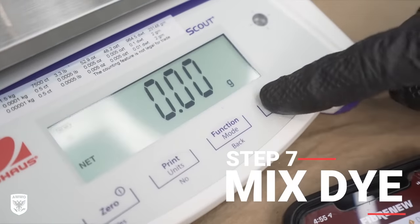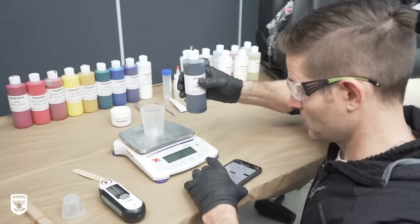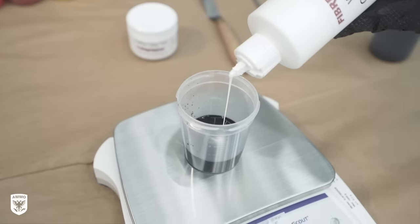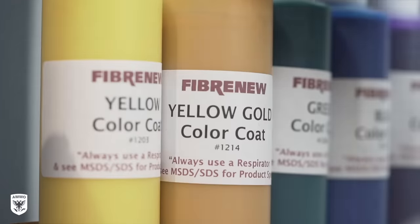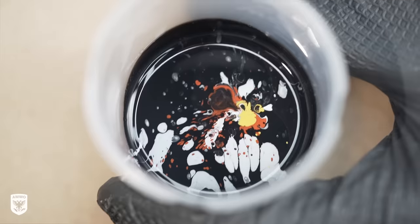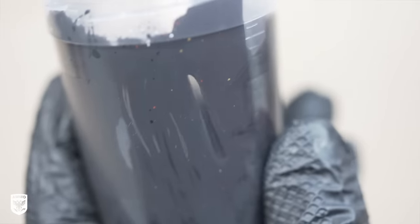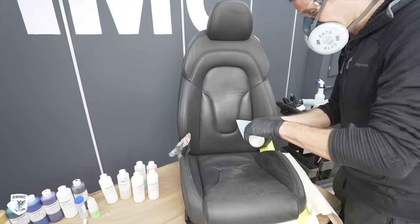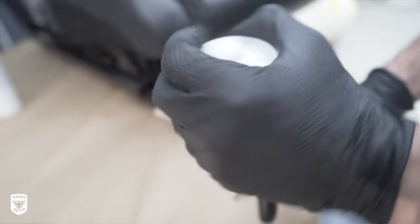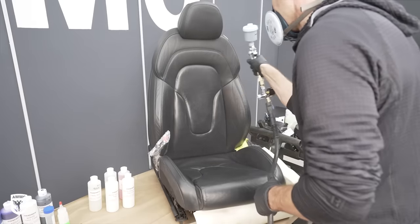Next, put the mixing cup on the scale and zero it out, then follow along the app formula and specific weights of each color. In this case, black at 33.36 milliliters. Repeat the process with all of the requested dye colors, then mix well. Once the dye is ready, prep the surface you're about to dye. We poured the dye into the reservoir, set the pressure to 30 pounds of air, gave a few test shots on paper to make sure the sprayer tip was clean, then laid down a few light layers of dye to the sanded surface.